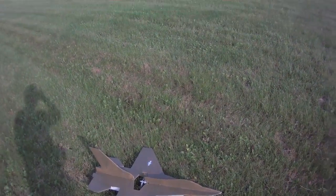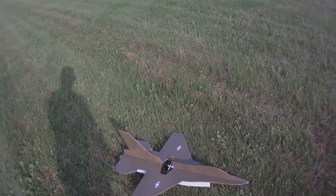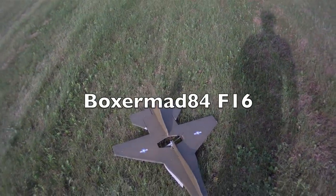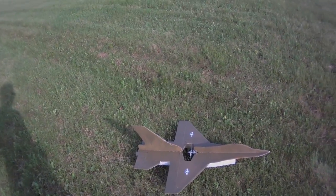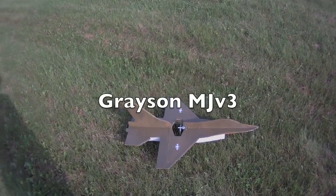Lately I've been working with Boxer Mat 84, that's Jay Rothwell from England, on a couple of his planes — the Alpha Jet and the F-16. One thing I noticed was that his 2200 motor sounded like it was spooling up very, very quickly. It sounded more powerful than the Microjet.